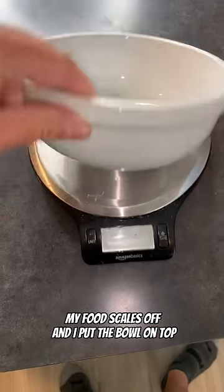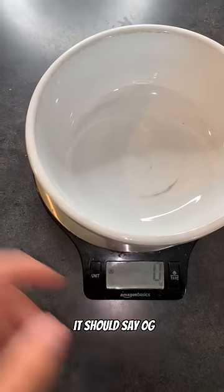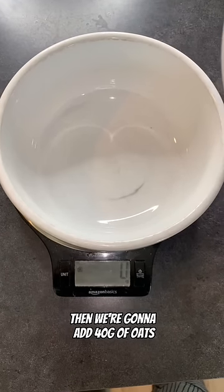My food scale is off and I put the bowl on top. If I turn it on it should say zero grams — this automatically tears out the bowl. Then we're going to add 40 grams of oats.